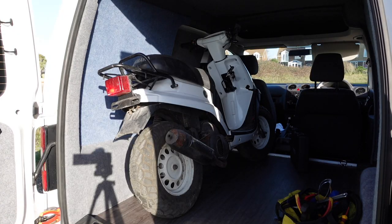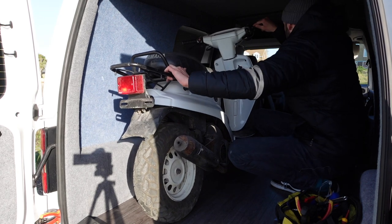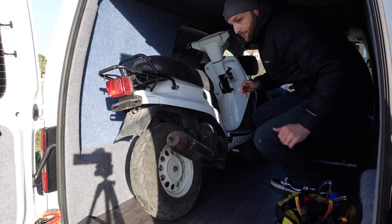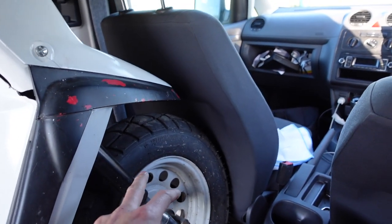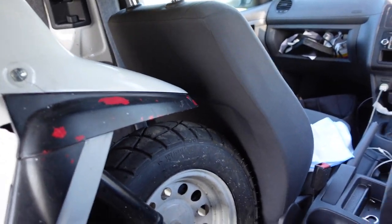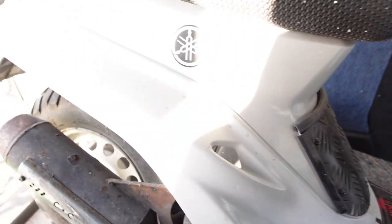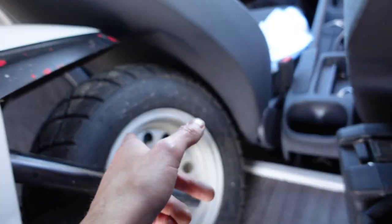I've just rested the bike without any stand on the side panel. The front wheel is pushed into the back of the seat just to keep it in place. Now the next thing I'm going to do is get two tie-down straps — I'm going to tie down to this point here and also this point down here.